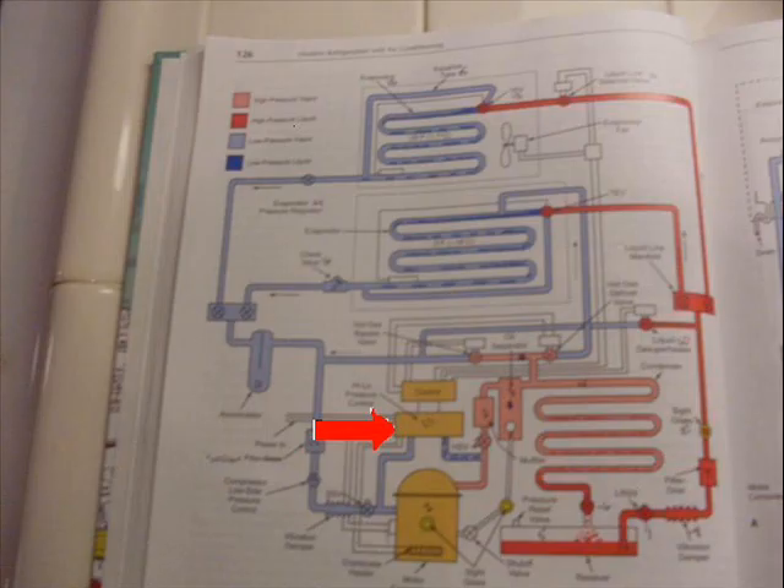So on this diagram, it does two purposes: it cycles the compressor and maintains the temperature of the low-temp evaporator, and it's a safety device. If you lose your refrigerant, you will sadly burn your system up. So it shuts the compressor off and won't allow it to come on.